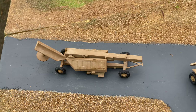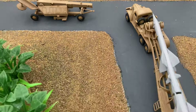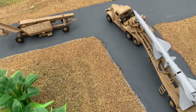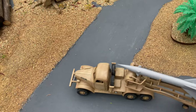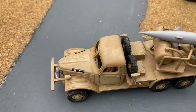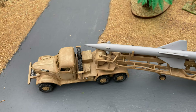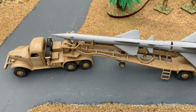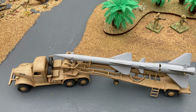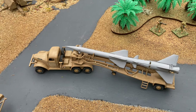It's in Egyptian colors, but an eagle-eyed viewer — model of Mark 172 — pointed out that the number plates are actually in Hebrew, so this has obviously been captured by the Israelis. It's another kit I really enjoyed building.